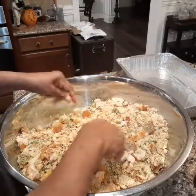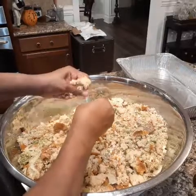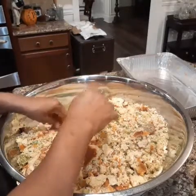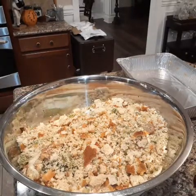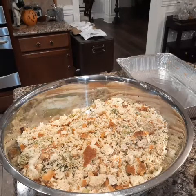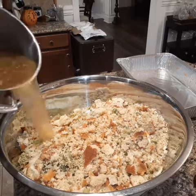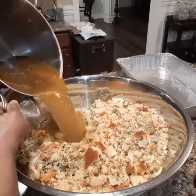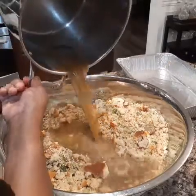Once I put the liquid in it will be more manageable. So I'm going to pour the turkey bone stock in it — I'm going to pour it all. See that? See all of it in there?